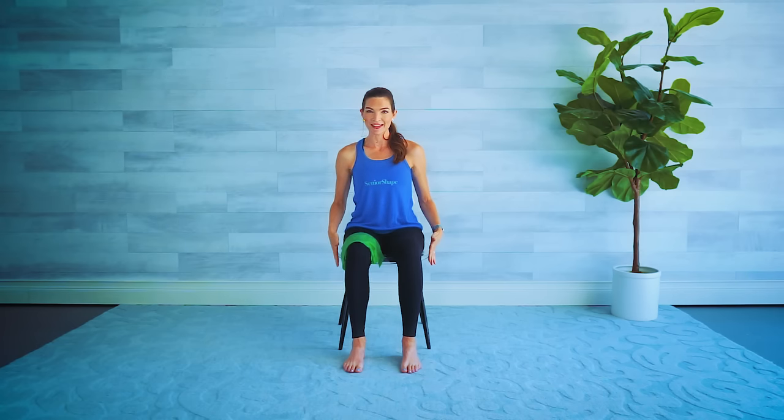Hi and welcome to Senior Shape — your all-seated chair yoga workout. All you will need for this workout is a chair, one without any arms — make sure it's nice and sturdy. I'm also going to be using a thera band as a stretch strap for a couple of the moves later in the workout. You could also use a belt or even a dog leash, so that's optional just for a couple of the poses.